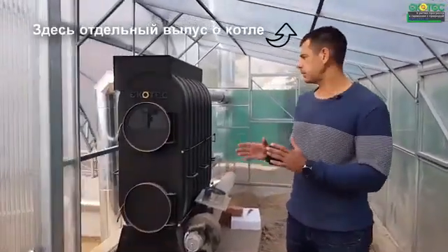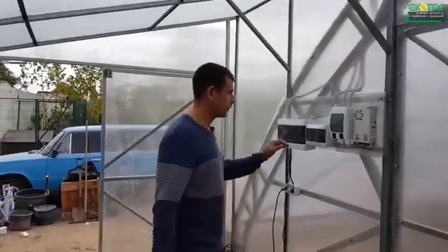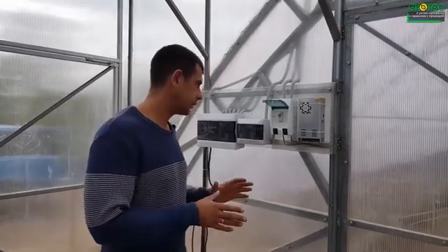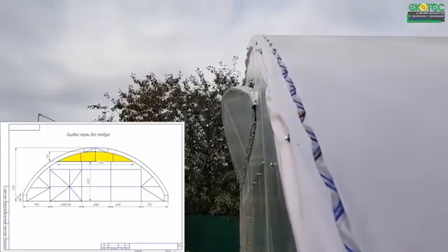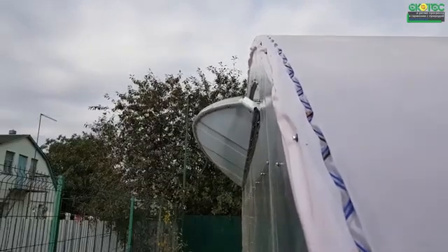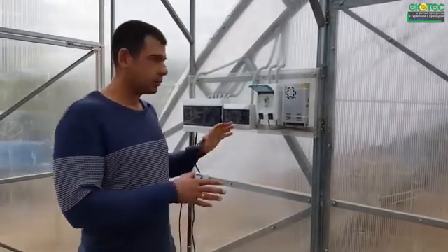Then we get to the boiler room — I'll tell you about the boiler later. Automatic fan light openers are standard here. We just press the button and the fan light opens. No need to manually twist open and then close it back.